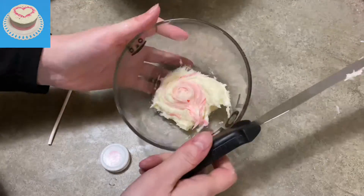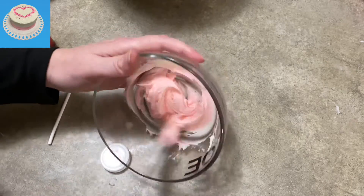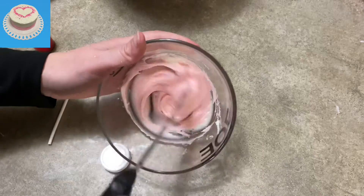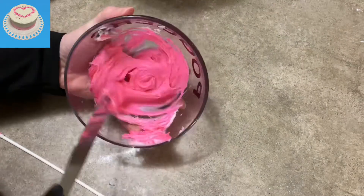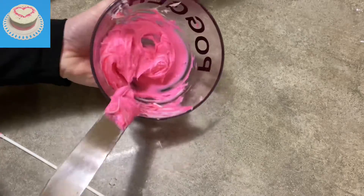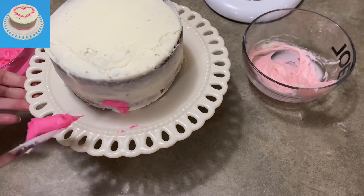I'm going to mix a little bit of food coloring with some of my icing. I've got some light pink in a bowl, and then I'm going to mix some dark pink — kind of a hot pink color. Look at that, nice and hot pink! And I left the rest white, so I have a lot of white and a little bit of the dark pink and light pink.